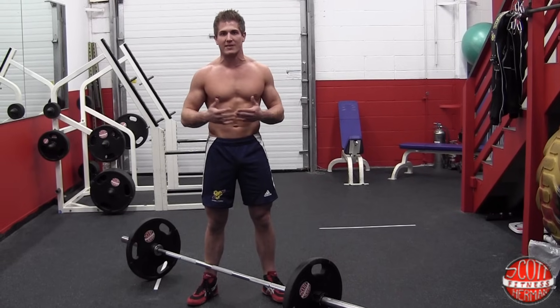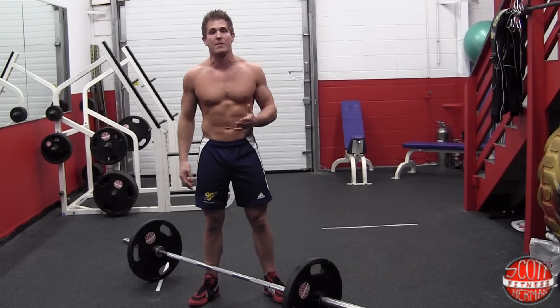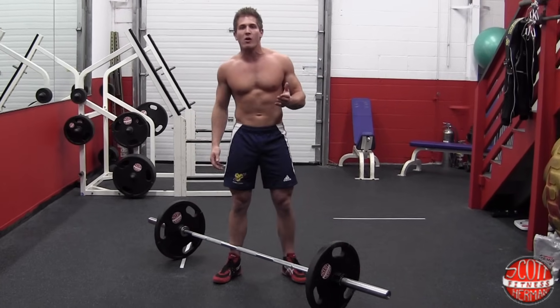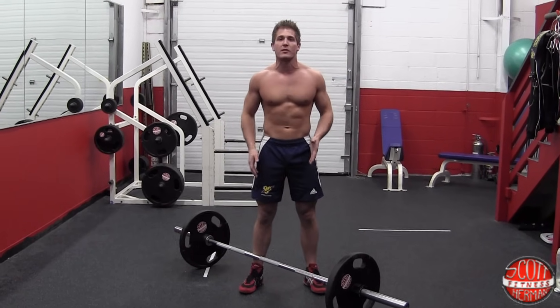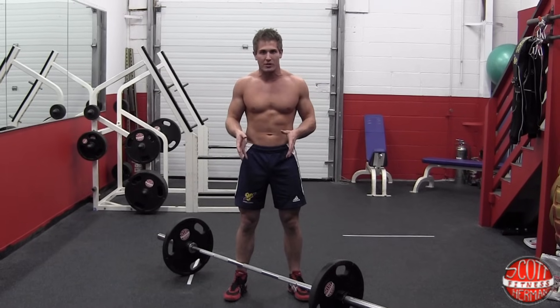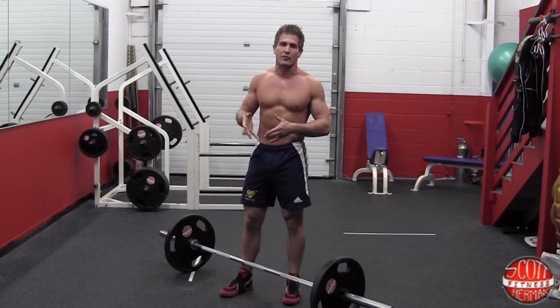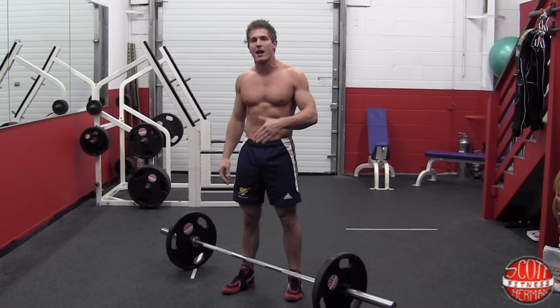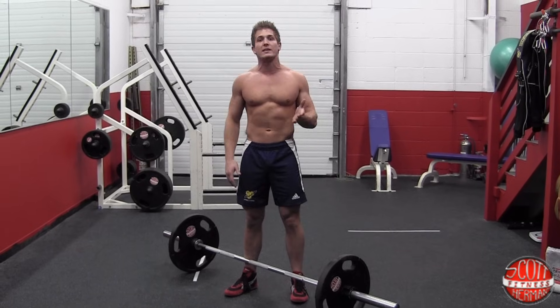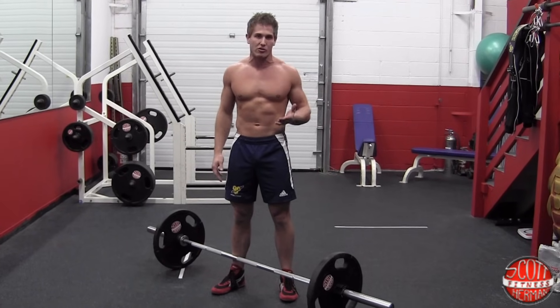I'm sure you've seen many different types of deadlifting form, as there are many of them. You might see some people do a really wide stance, a sumo deadlift, or you might see their feet a bit closer. For me personally, I like to keep my feet a bit closer, and even my form has changed over the last six months. As I get heavier and heavier with the weight, I'm starting to make slight adjustments, and I'll probably continue to make these adjustments as I get stronger.